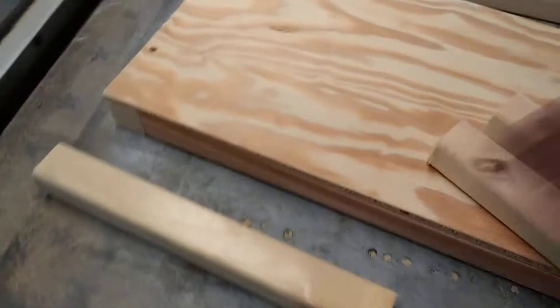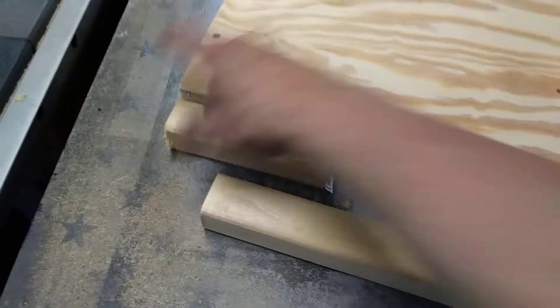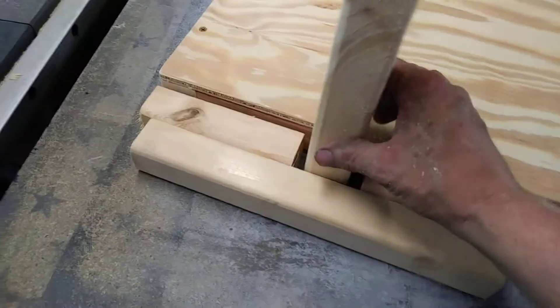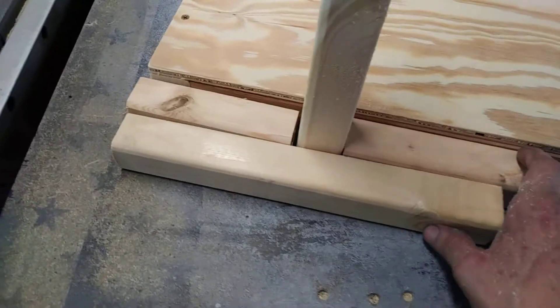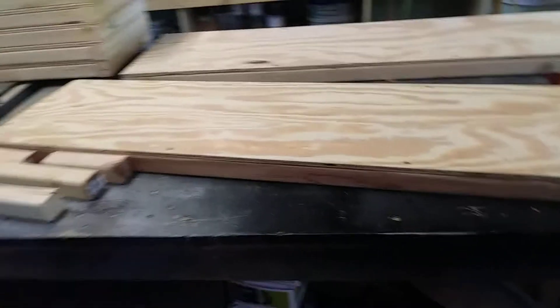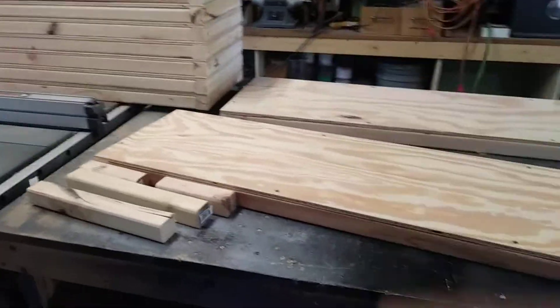Maybe use some firing strips — I'll grab another piece of scrap here. Now imagine these are firing strips, so they'd only be three-quarter inches wide. I have something that just kind of pops down in like that, out like that. I'm not sure — I need ideas, so if anybody has any good ideas please put them down below.